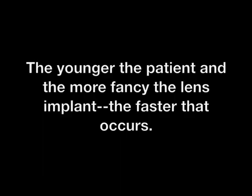The younger the patient and the more fancy the lens implant, the faster that clouding occurs. But almost everyone after modern surgery will at some point be bothered enough by the clouding of that lens capsule to require treatment.